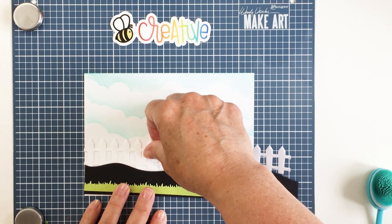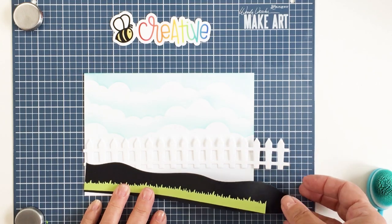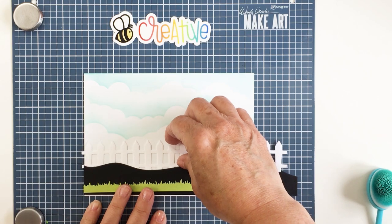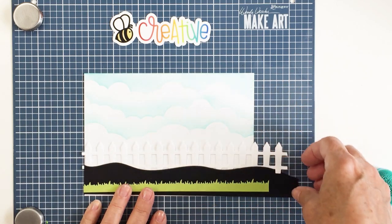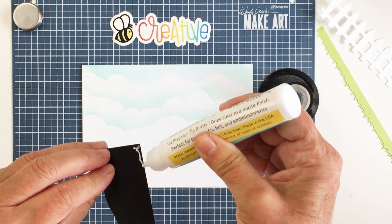My idea is to create a sense of grass in the front with a little bit of dirt, and then that really sweet picket fence in the background. I'm going to be creating a little garden scene using a bunch of different dies.